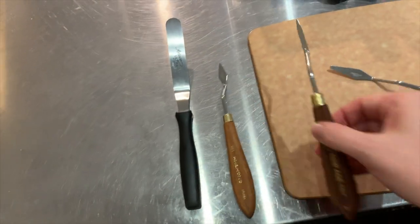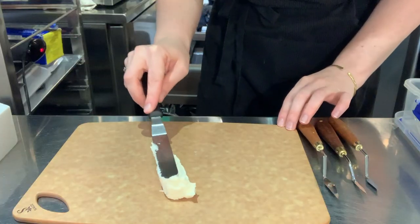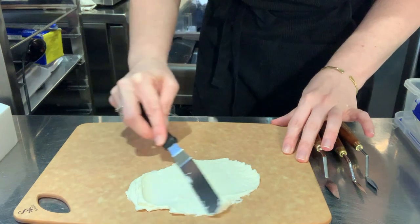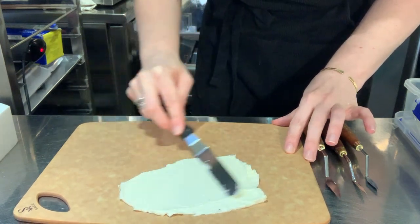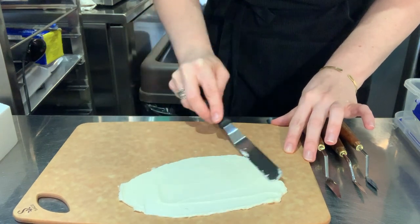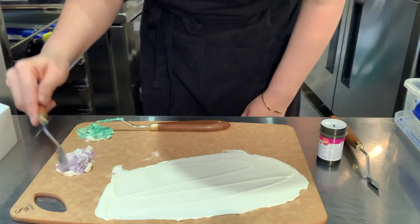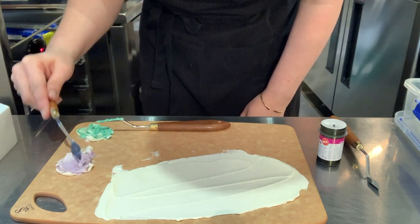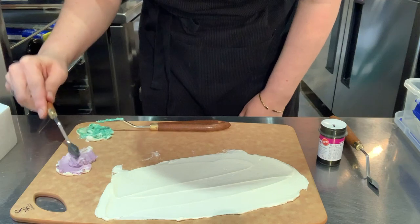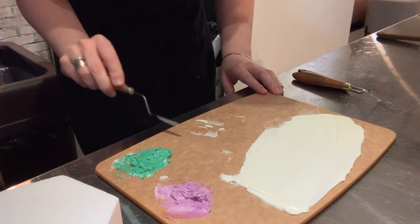These are the palette knives you use. You want a wood — specifically a wood cutting board — for some reason it works best with picking up the buttercream. You want a really, really thin layer here. I'm mostly just using white buttercream so that I can practice and keep reusing it without turning my whole mixture into a weird grey-brown color. But I did want a little bit of color just so you can see.